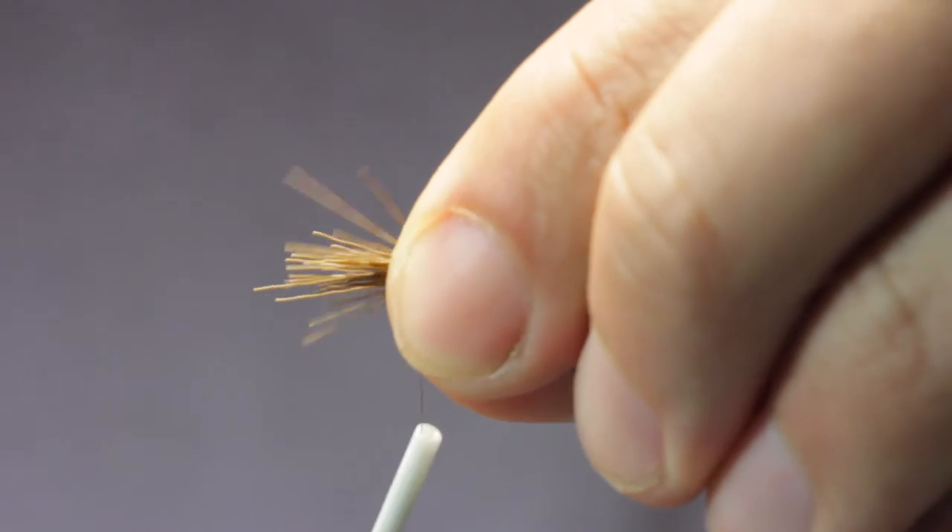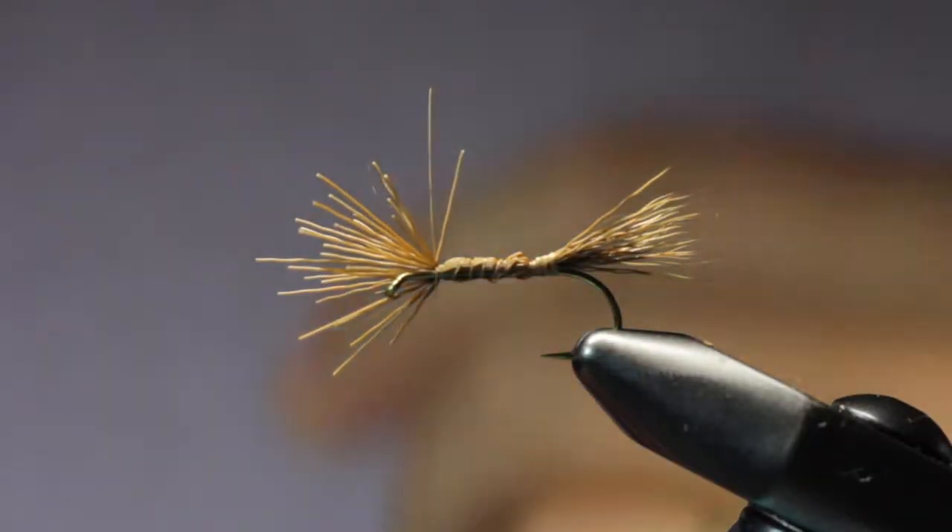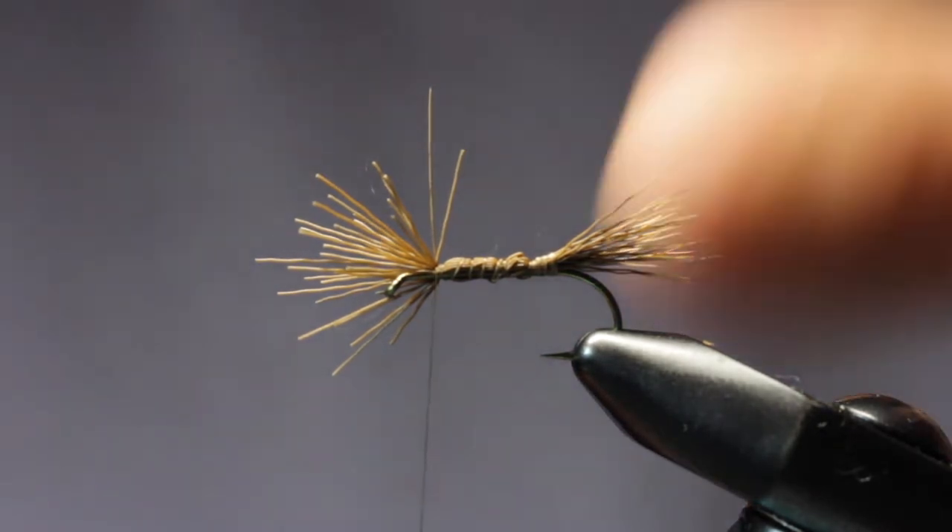So this tail for me is more about flotation than actually representing what's on an adult Green Drake. I'm doing pretty loose wraps here, kind of up the body, just like that. We're going to dub over that — that's also going to add to our flotation.